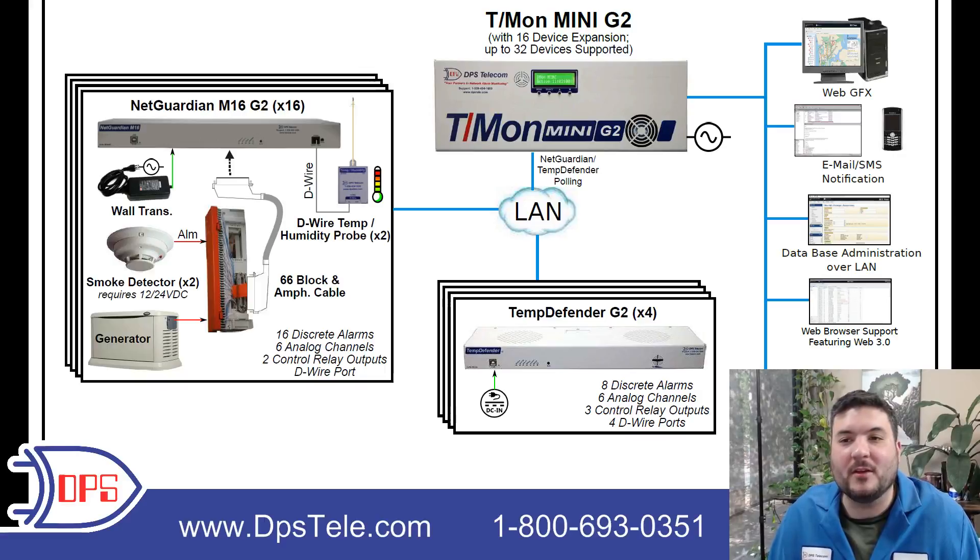This was a solution we put together for this telco. If you want more information about a system like this for your own network, give us a call at 1-800-693-0351. You can also check us out on the web at dpstele.com.